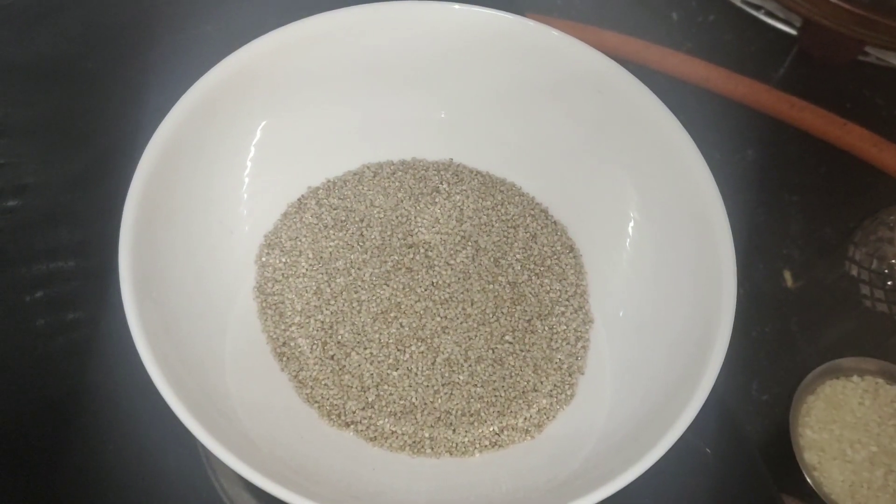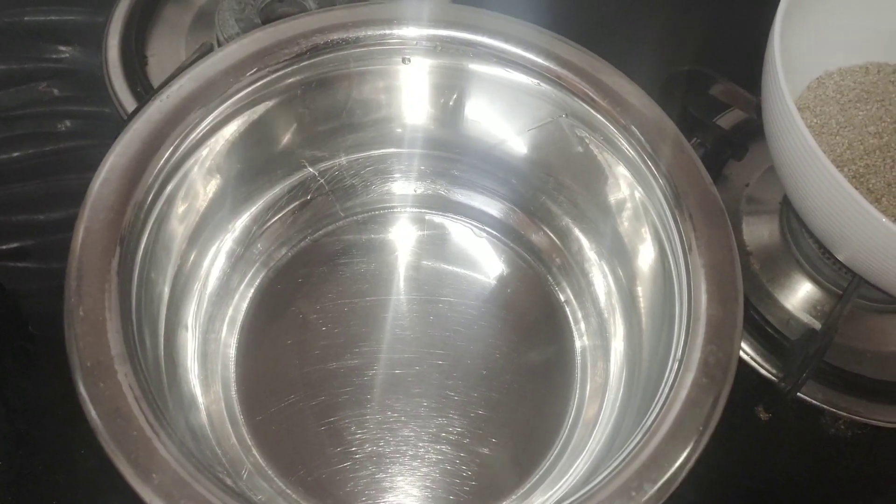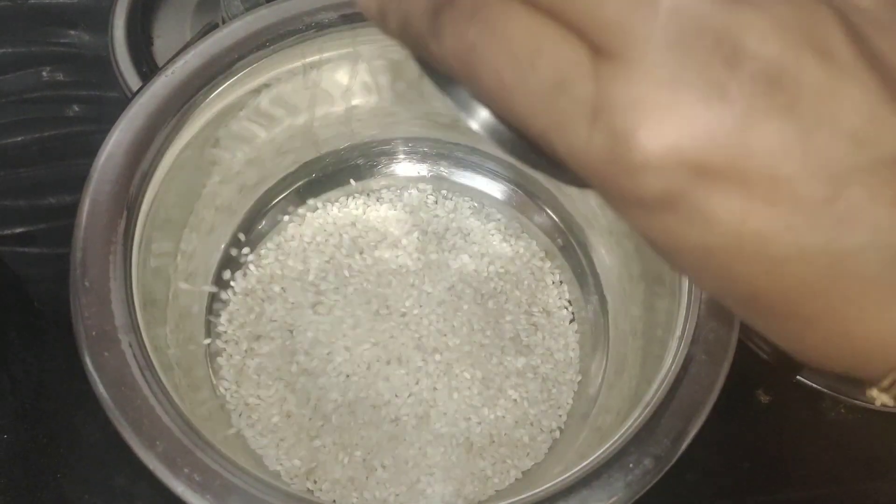This is how to clean it for 2-3 minutes. In a bowl, put it in a bowl.